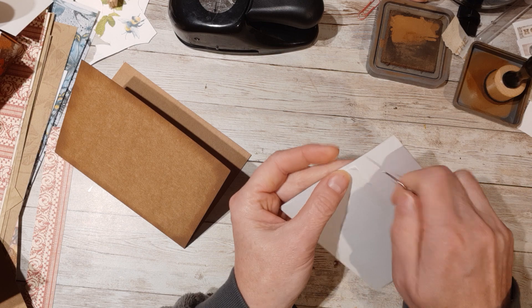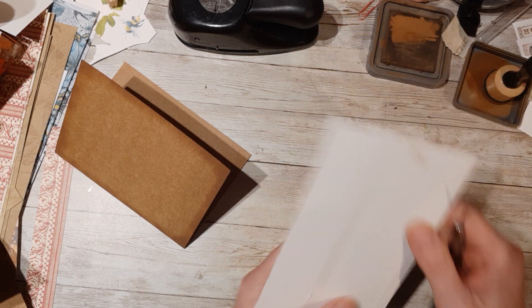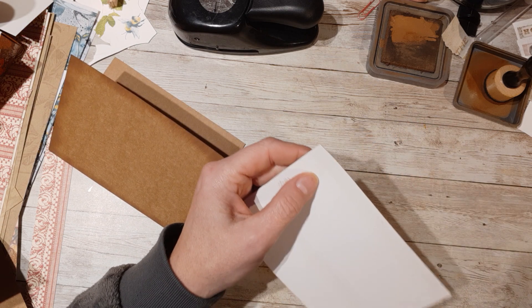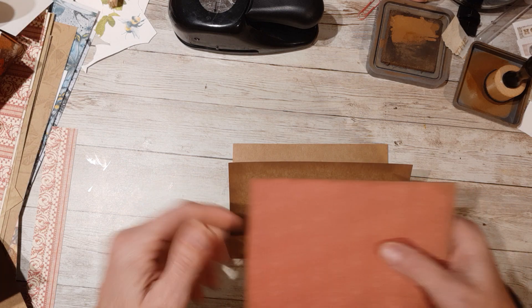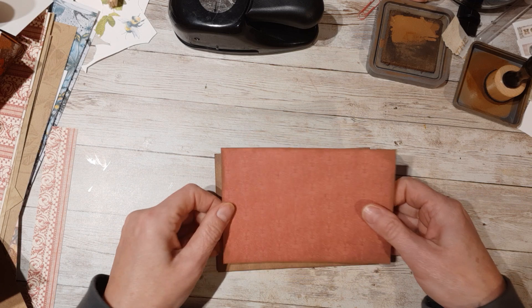Sorry if you hear my son in the background — he's online playing video games with his friends from two doors down, but they're having fun. So I'll try and excuse them. So we're going to match it again. You fold at the bottom because we're turning this into a pocket.